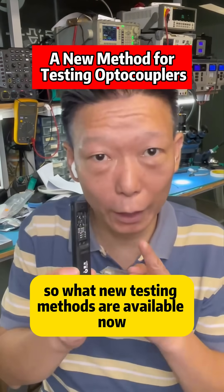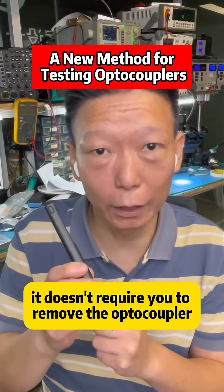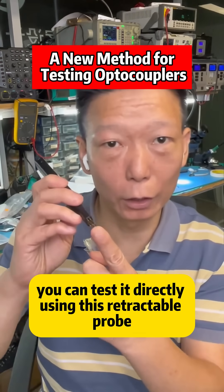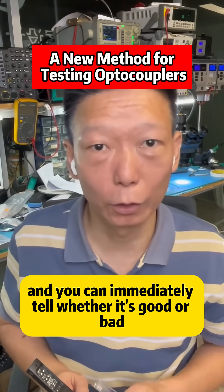So what new testing methods are available now? The tool I have here is an optocoupler tester. It doesn't require you to remove the optocoupler from the circuit board. You can test it directly using this retractable probe — just clip it onto the optocoupler and you can immediately tell whether it's good or bad.